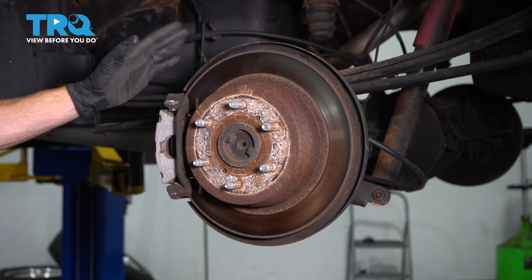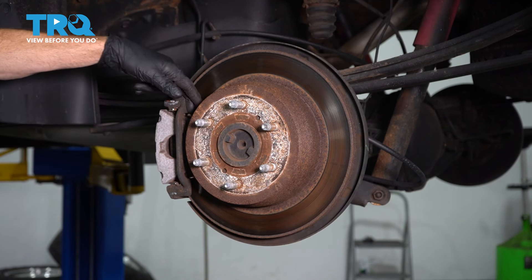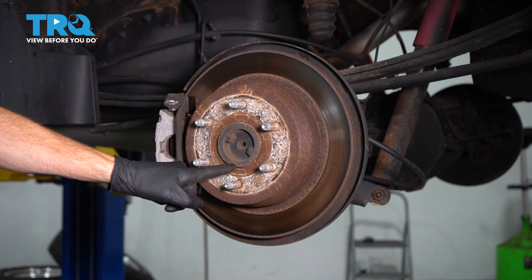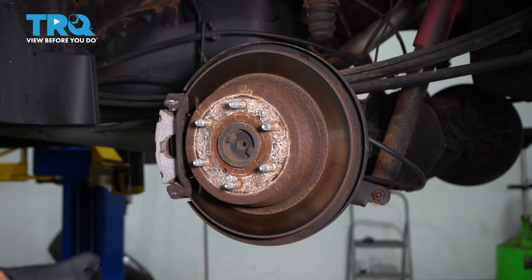With the wheel out of the way, we have a nice clear view of our brake rotor and where our brake pads are going to be located. Now, if your rotor looks like ours — rusted — I'm going to continue on with some penetrant along the center hub area and along each of the studs, let it sit, and we'll start removing the caliper.